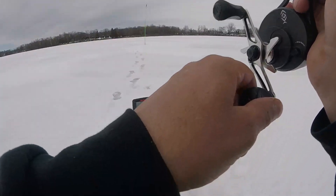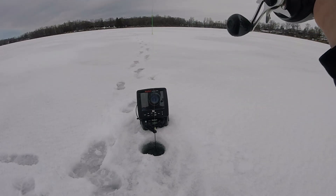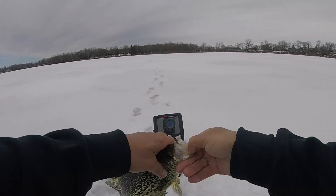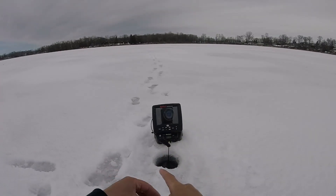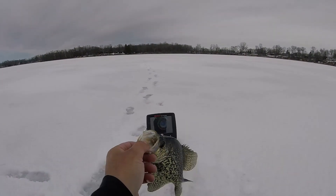There we go, that's a crappie. There's a keeper — the keeper says crappie. Not too big, not too small. Probably ten and a half, ten and three quarter. Exactly what we were hoping for, ladies and gentlemen.